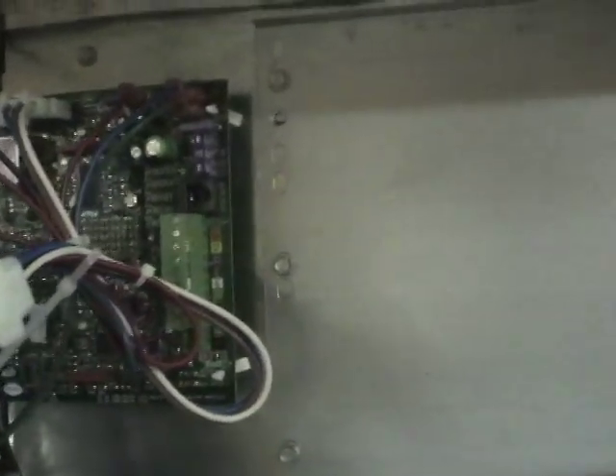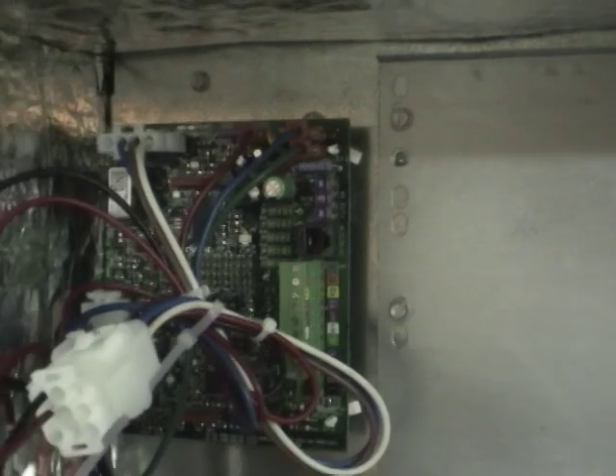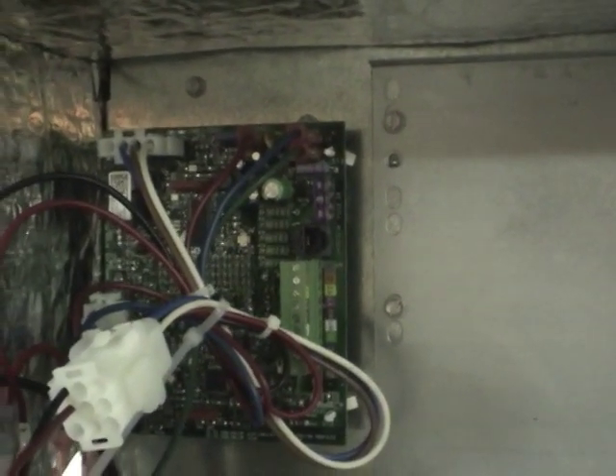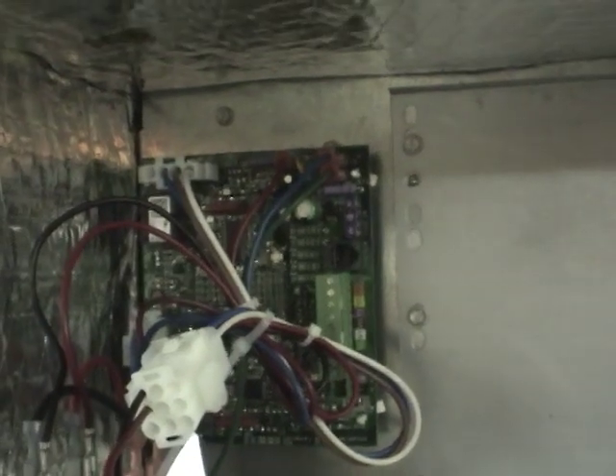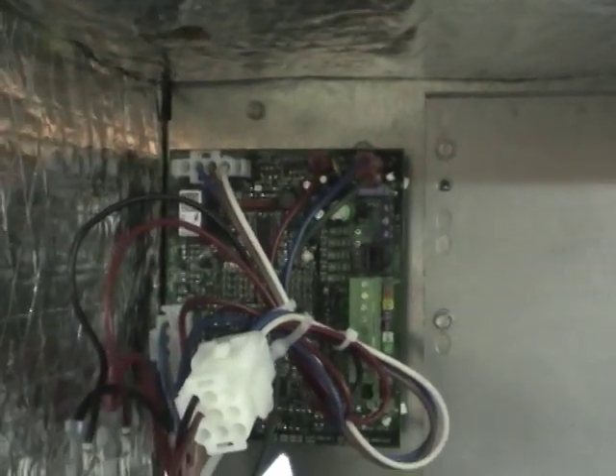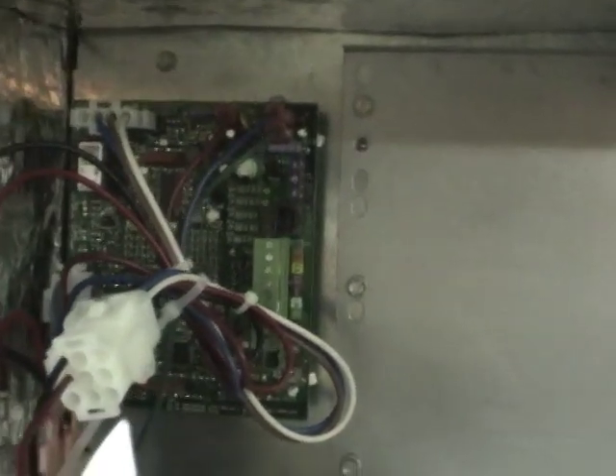It's a variable speed brushless drive motor with a control panel and a microcontroller that controls everything. This is on what they call ComfortNet — a network between the air handler, the outside unit, and the thermostat. Instead of control wires, there's a network and they all communicate. You can get error codes and such.